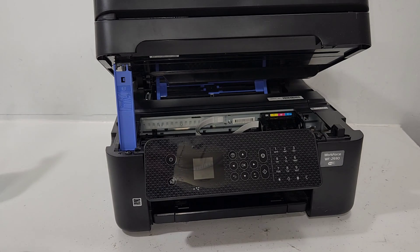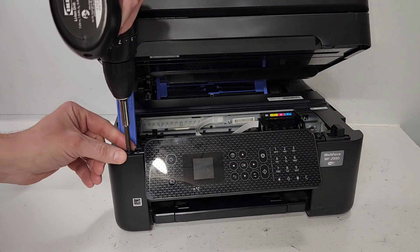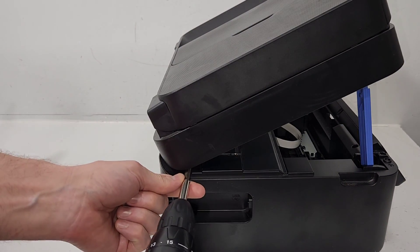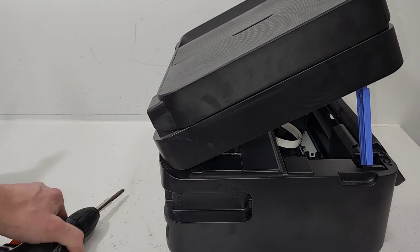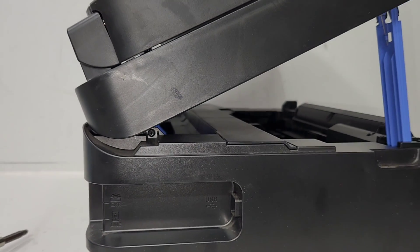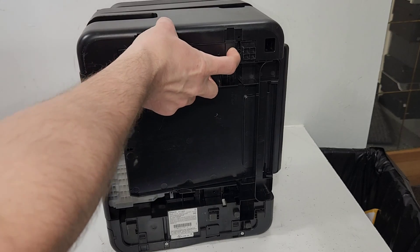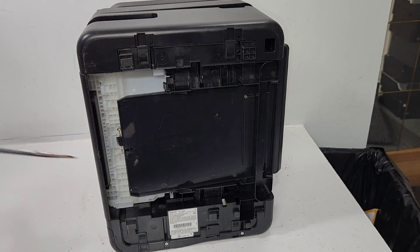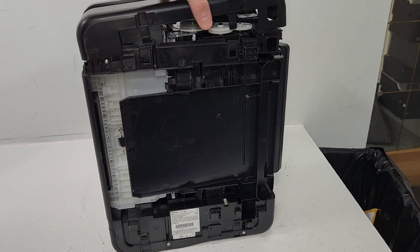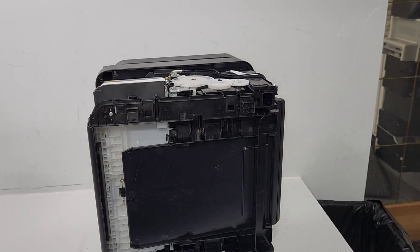Let's start with the side panels here. We've got one screw right here for this panel, and another one is going to be hidden right inside there. After we take those two screws out, we're going to have to press these two tabs — there's one here, one here — and we'll just slide it out like so. So we can see this is removed.